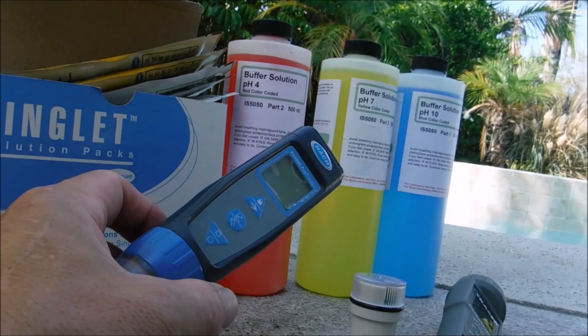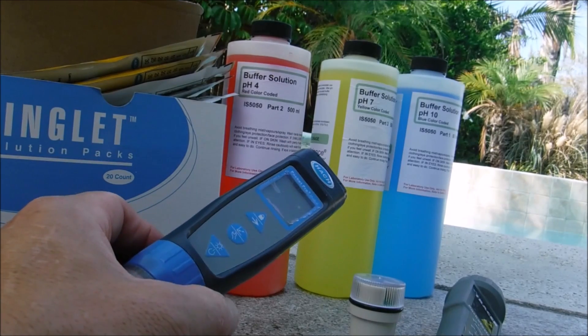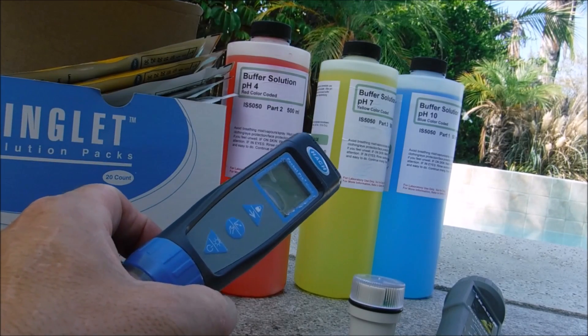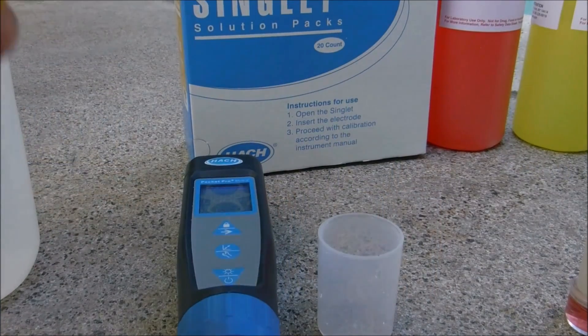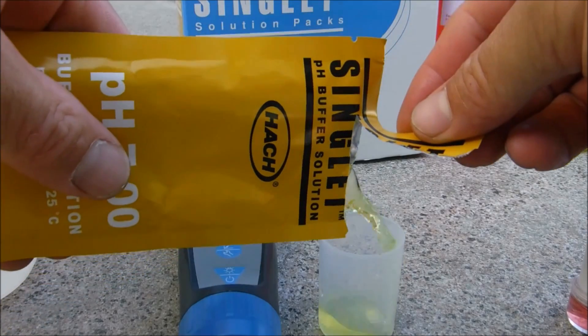When testing for pH, you want to make sure that the digital tester is calibrated. Once calibrated, if you have a good quality tester, the readings will be very accurate. Simply recalibrating your unit will give you good, accurate pH readings.